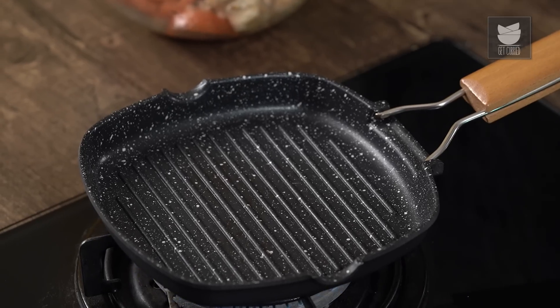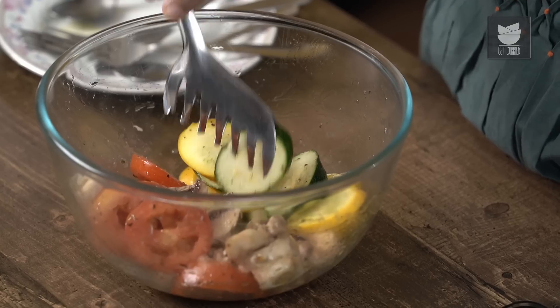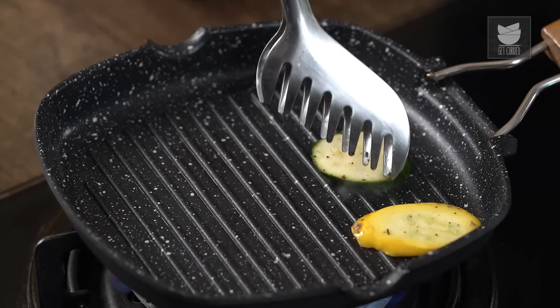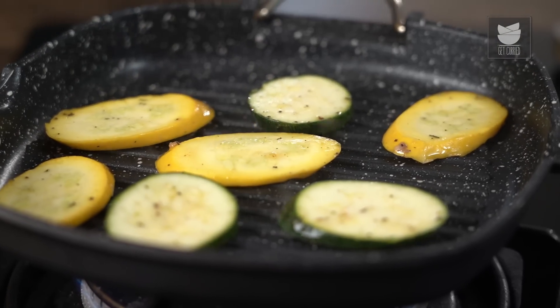So my grill pan is heated up completely. And now I'm just going to start placing first the zucchini. Let's do this one vegetable at a time. You want to hear that sizzle. Now I'm going to let this cook for about 2 minutes on one side, and then flip it over. And we'll see those beautiful grill marks.